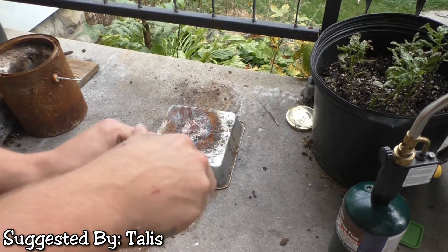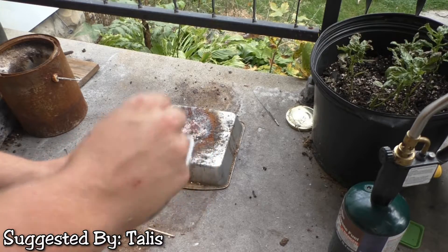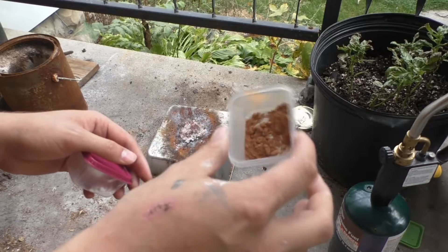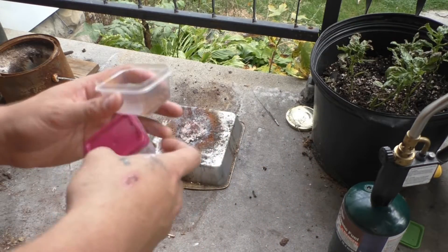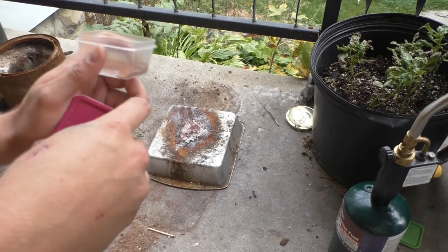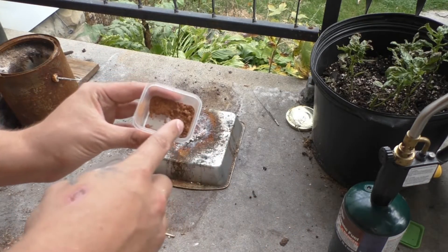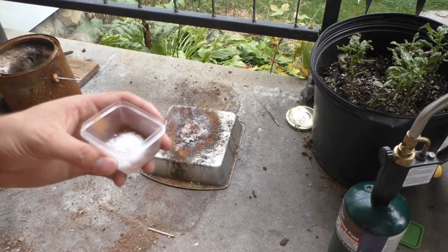If you have your own suggestions please leave them in the comments below. This is just standard cocoa powder — baking powder, the same type of stuff you would use for making anything cocoa flavored. And this is potassium chlorate. We have two grams cocoa powder and four grams potassium chlorate.